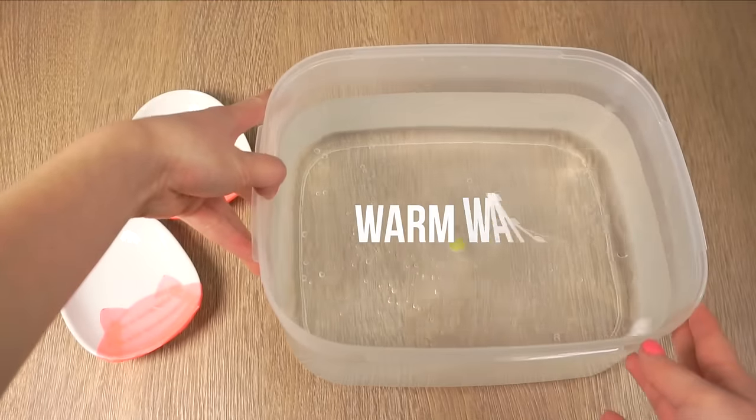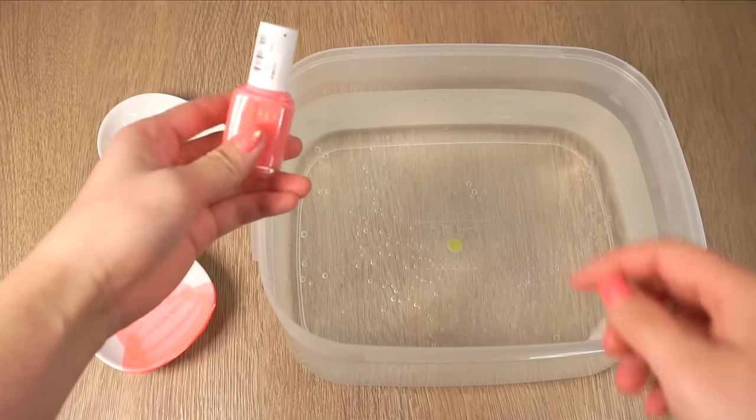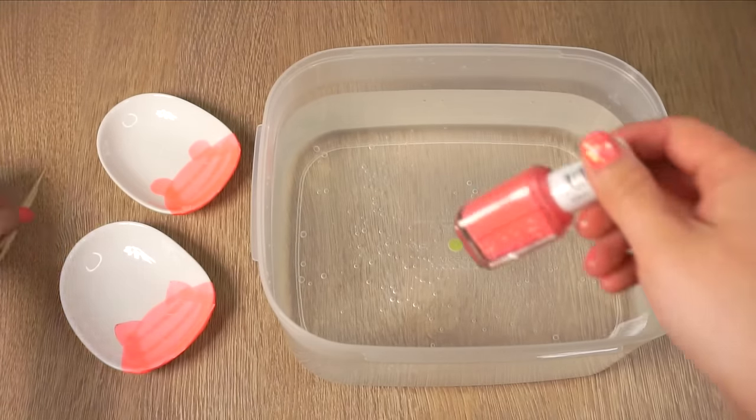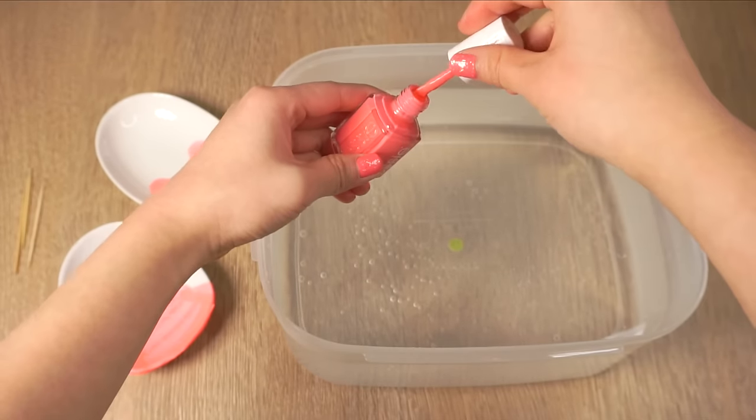Now fill up your bowl with warm water. This is the main secret to successful water marbling. Cold water causes your nail polish to harden quickly, but warm water keeps it soft for just long enough so you can add more colors and marble them together.